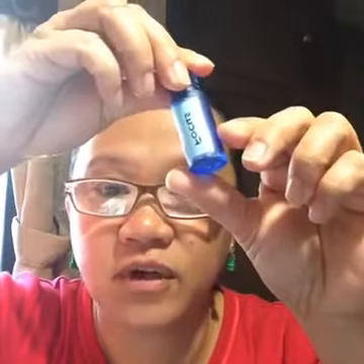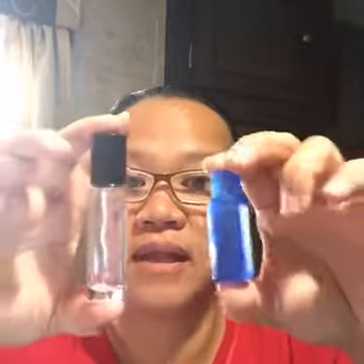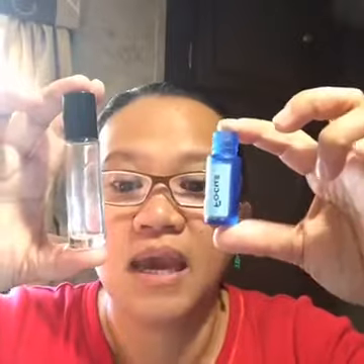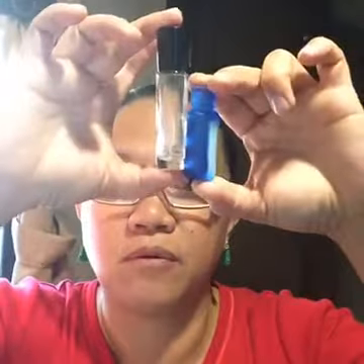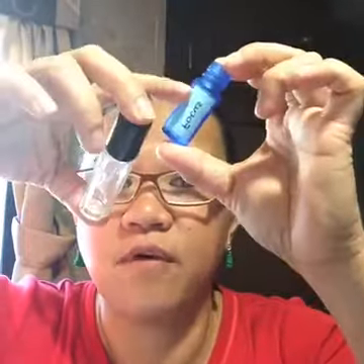I went online and got some recipes — I searched 'roller bottle recipes for essential oils.' A lot of recipes call for a 10-milliliter bottle, but I'm making a lot of gifts so I ordered 5-milliliter bottles. The great thing is you can just cut the recipe in half. So if a recipe calls for a 10-milliliter roll-on, just halve all the drops for a 5-milliliter bottle.